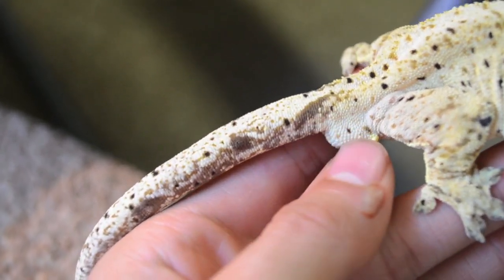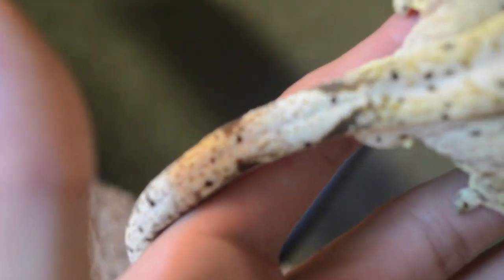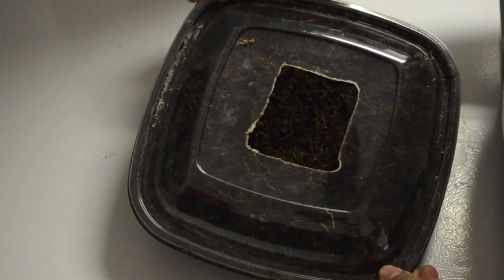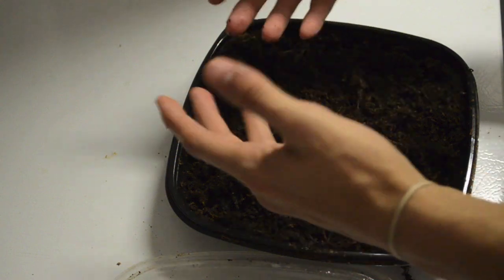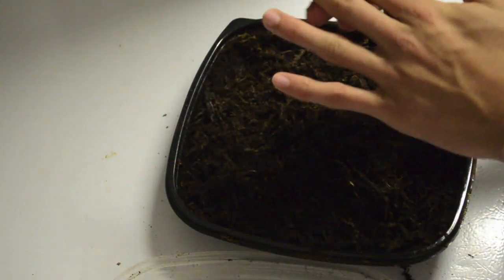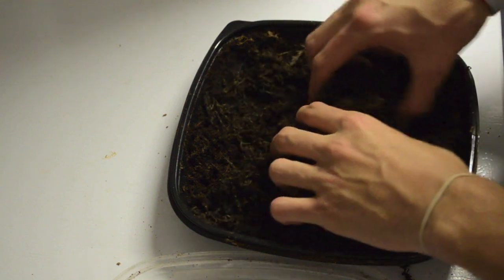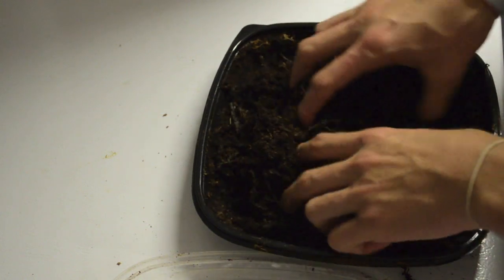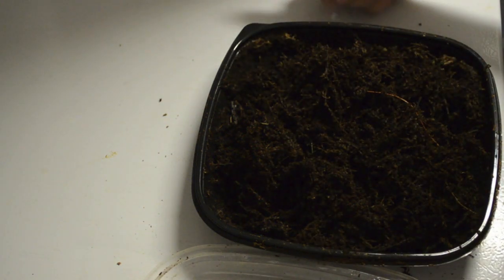A huge component of breeding crested geckos would be the lay box for the females. The lay box basically consists of peat moss, organic soil, or forest moss that you mix up — it should be pretty humid. What I do is I put water in until it's pretty fluffy but not so much that it just drips out. This will allow them to dig around in there, lay their eggs, and feel comfortable whenever they want to.